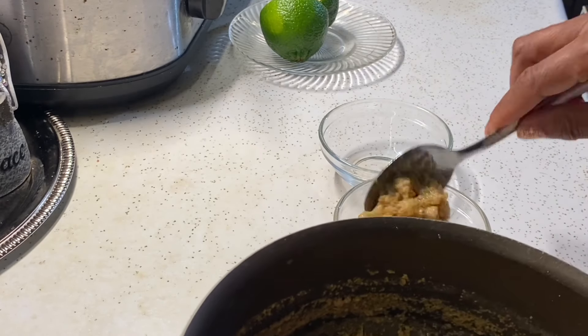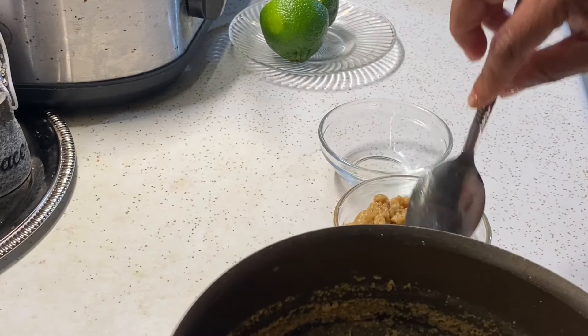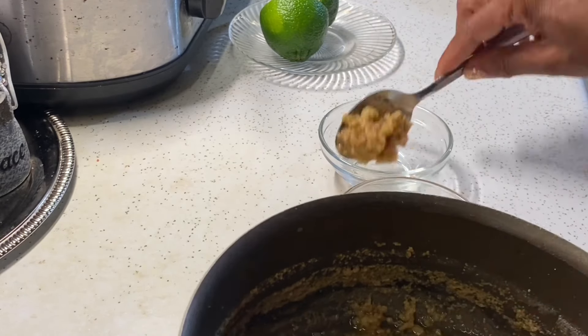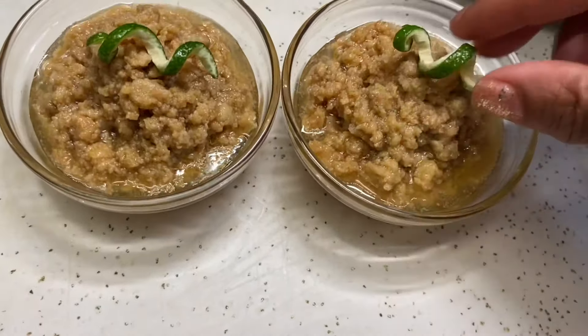It reminds me of making cheese because it's almost the same process. Como puede ver, esto es muy simple de hacer — casi el mismo que hacer queso. Y también tengo un video de cómo hacer queso si quiere verlo.